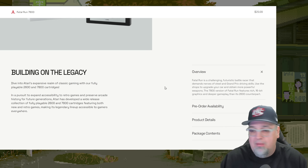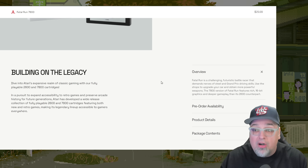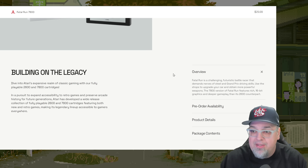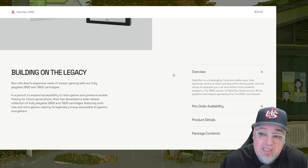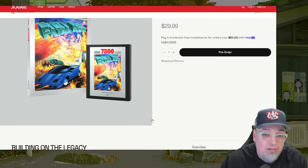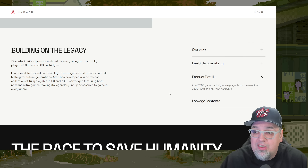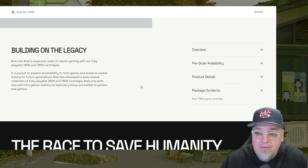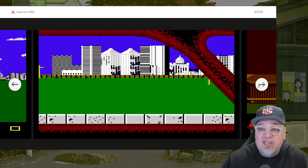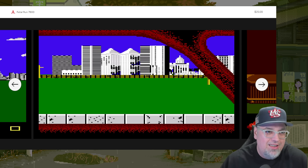Let's look at the package details. Fatal Run is described as a challenging futuristic battle racer that demands nerves of steel and Grand Prix driving skills. Use shops to upgrade your car and obtain more powerful weapons. The 7800 version features rich 16-bit graphics and deeper gameplay than its 2600 counterpart. Product details: you get a game cartridge playable on the 2600 Plus and original hardware. Contents: just the cartridge. So yeah, it doesn't say it comes with a manual, unfortunately. But I'm digging this idea of officially re-releasing stuff like this.